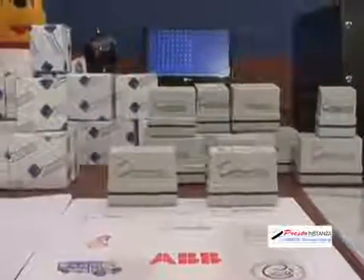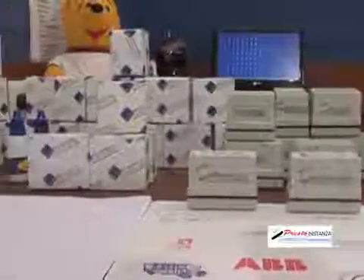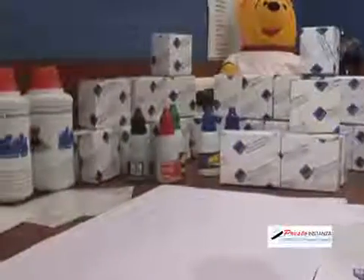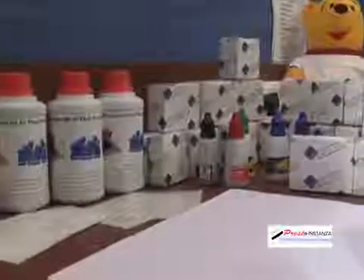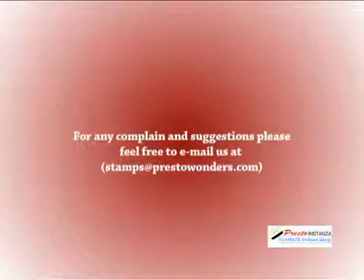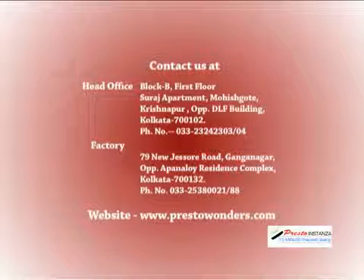You can cater to the office rubber stamping needs of all offices, schools, government departments, banks, and an endless list of big and small institutions — the market is huge. We congratulate you on your decision to purchase the Presto SS machine and wish you a profitable future. For any suggestions or complaints, please feel free to write to us at stamps@prestowonders.com.